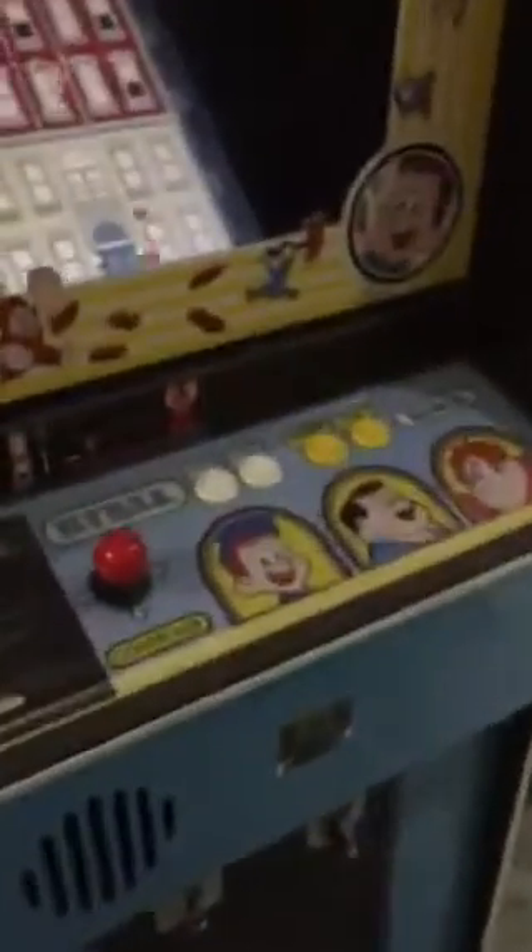Here is a video of the Fix-It Felix machine. It's all restored really clean — new molding, new paint, new everything. 22 inch monitor. There are two very small touch-up spots of blue paint there because the Formica is super nice, so I didn't want to redo the whole thing.